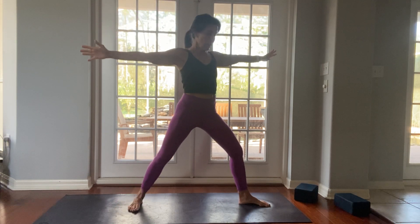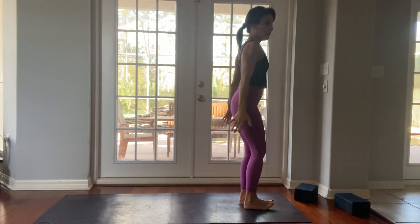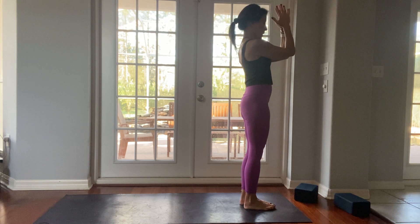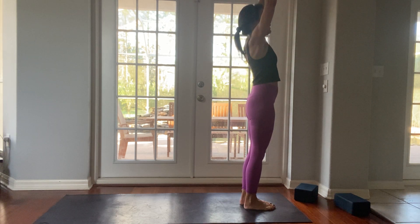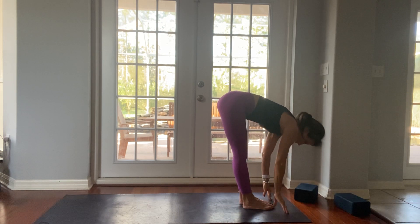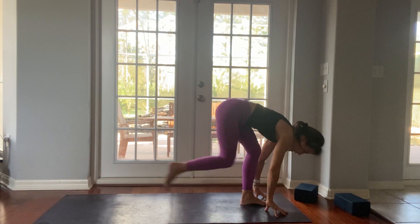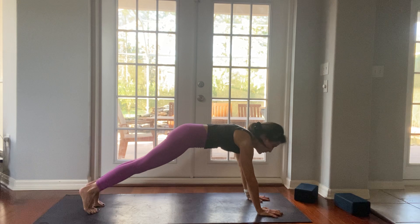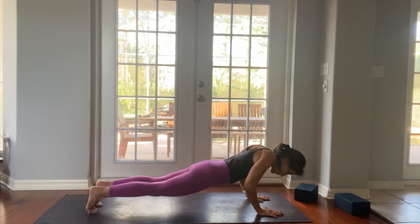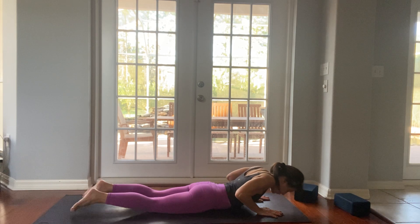Left foot forward, right foot forward, hands to your heart. Let's come down to our back. Inhale arms up, reach up. Exhale fold down. Inhale to a half lift. Exhale plank pose. Come all the way down to your belly, then roll onto your back.